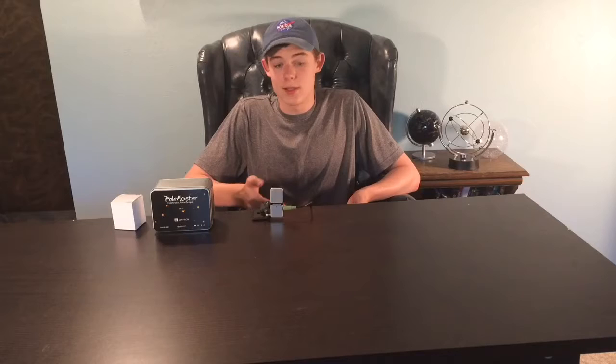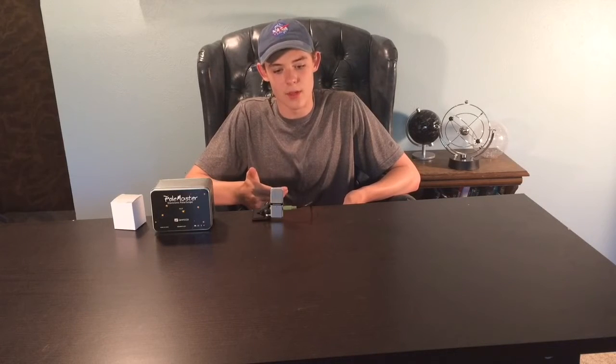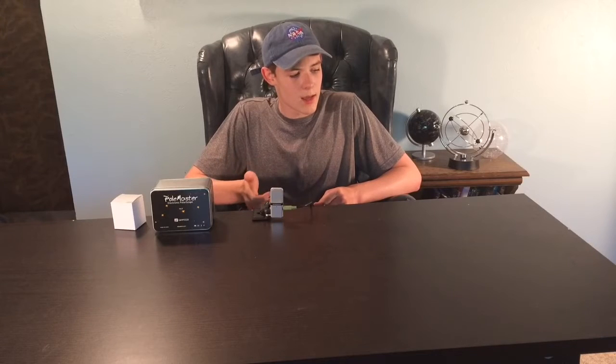Before we go into this unboxing, I'd like to get into what polar alignment actually is. It's aligning your telescope exactly on a star so your mount knows exactly where in the sky it is, and can thus track your targets throughout the night. That's very important for astrophotography because you don't want blurry images. But there's an inherent problem in that it's a very, very slow process. If you run your equipment from inside like I do, it's a lot of running in and out. It's time-consuming, eats into your observing time, and it's very tedious and requires multiple steps.